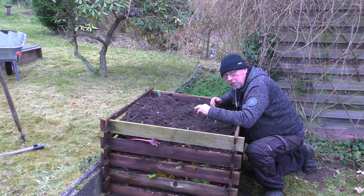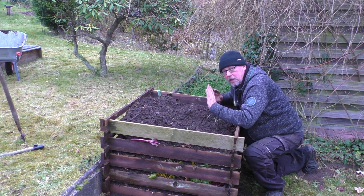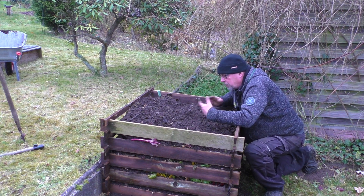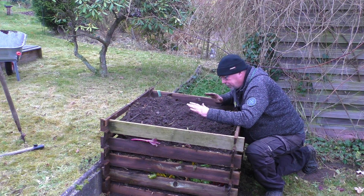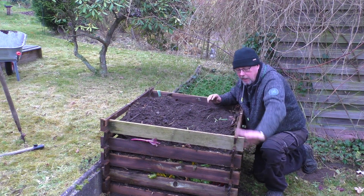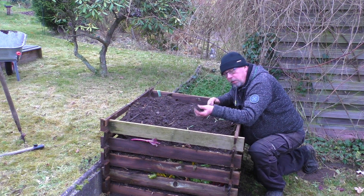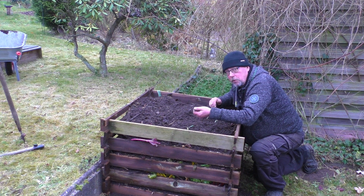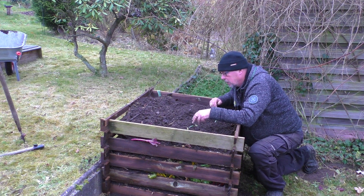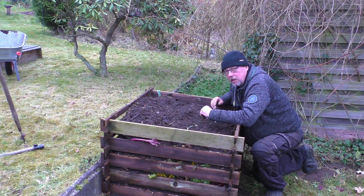Eigentlich soll das auch alle drei Monate passieren. Kriegen wir immer nicht hin, weil wir haben so viele andere Sachen im Garten zu tun – also passiert das bei uns einmal im Jahr. Das darf jetzt erstmal wieder stehen bleiben bis zum nächsten Jahr, bis das weiterverrottet. Das wird jetzt auch zusammensacken – es wird wahrscheinlich in einem halben Jahr nur noch die Hälfte übrig bleiben. Aber es soll so sein. Und der halbfertige Kompost hier drin dient im Grunde als Kompoststarter – da sind genug Mikroorganismen drin, die loslegen und das frische Material zersetzen können.